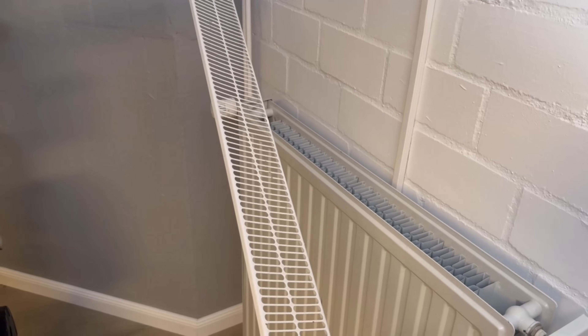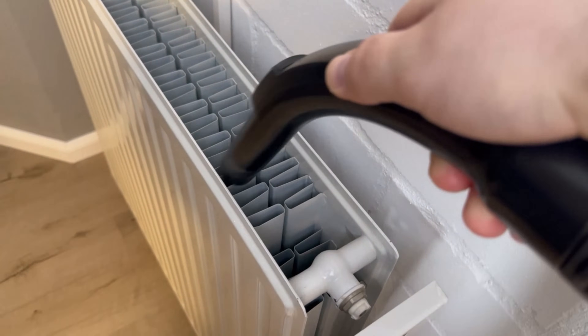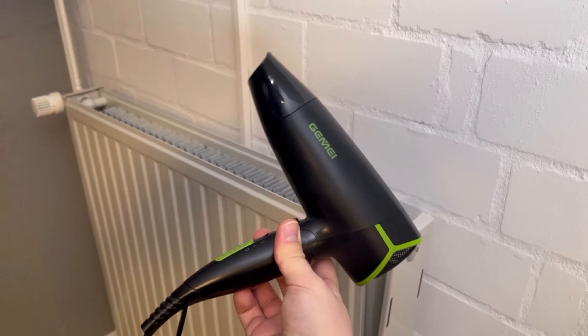Now we have access to the individual slats. But with a vacuum cleaner, you can only clean the top of them. But most of the dirt is in the entire slats. And this is where you can get in really easily with a hairdryer, because you can simply blow the dust out.